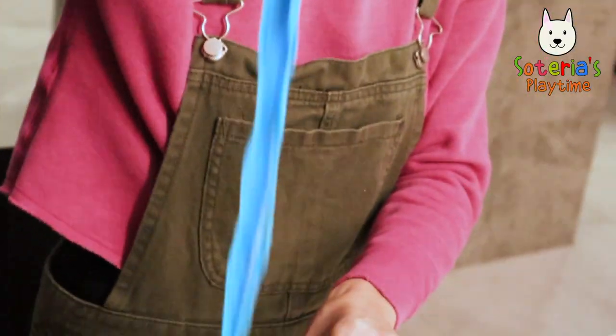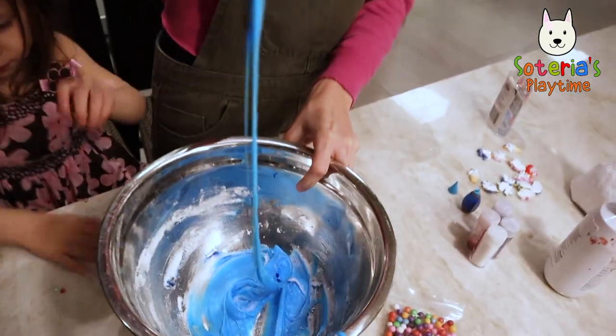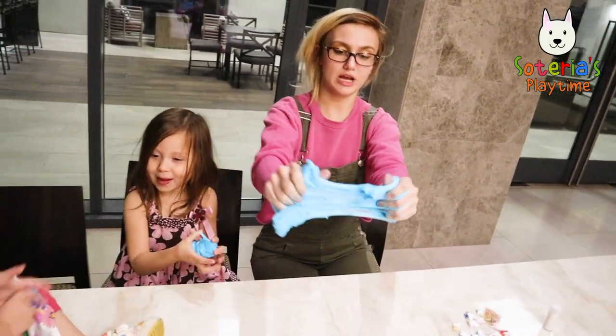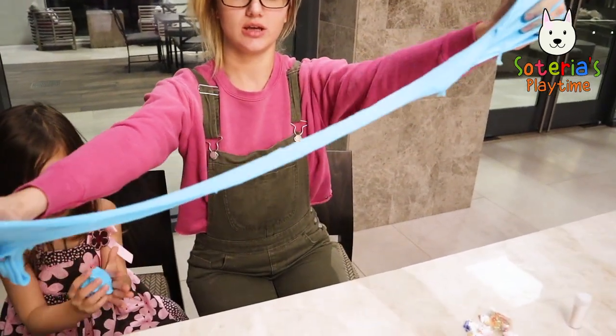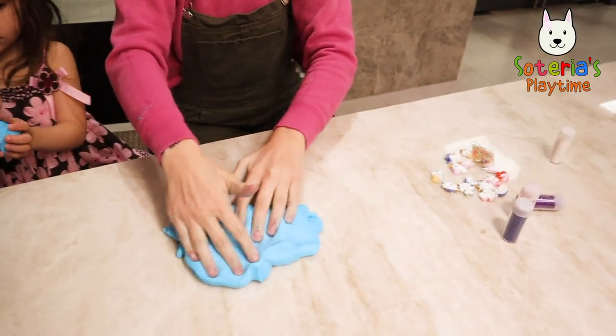Almost done. All right, now we're finished! So now we have blue slime and it's pretty stretchy. I'm going to call it butter slime because it can spread like butter, like that.